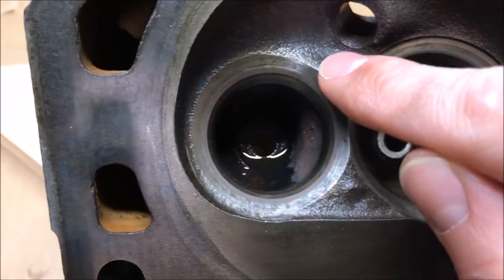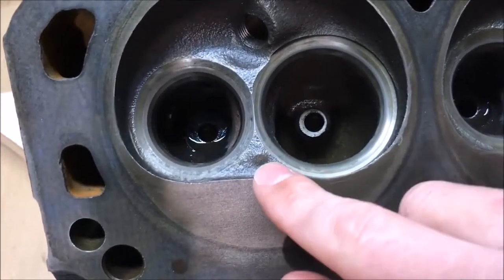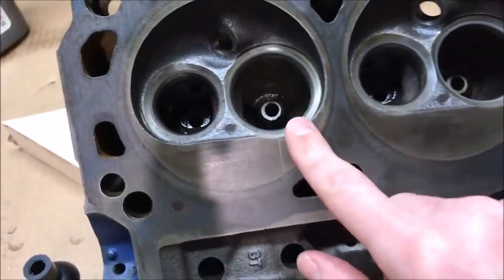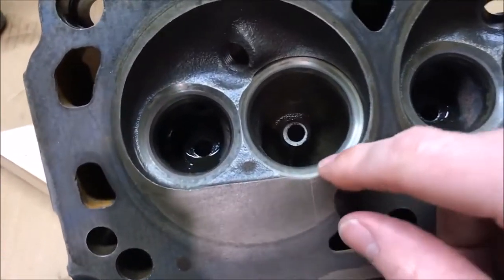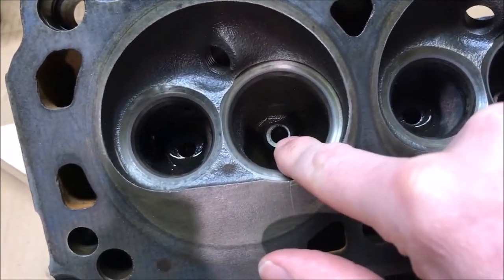These heads are going to the machine shop next to get decked. Make sure — if you're not hot-tanking your heads after this process — that you clean them earnestly. You don't want any of that valve grinding compound to remain on your valve seats or get down into your valve guides.